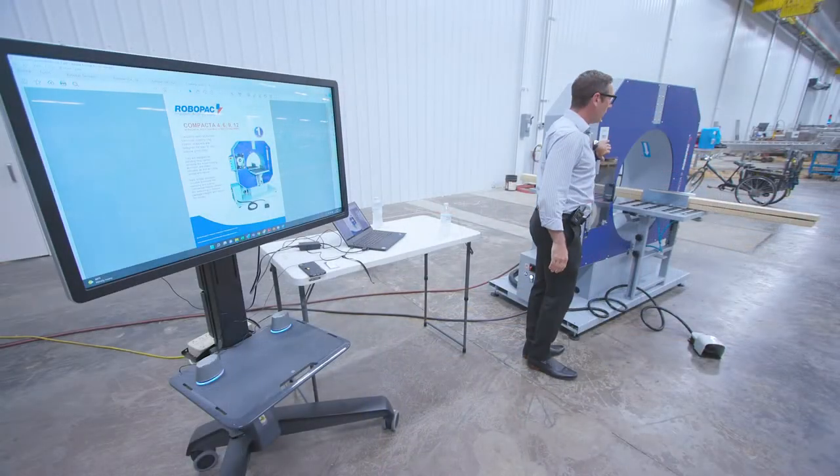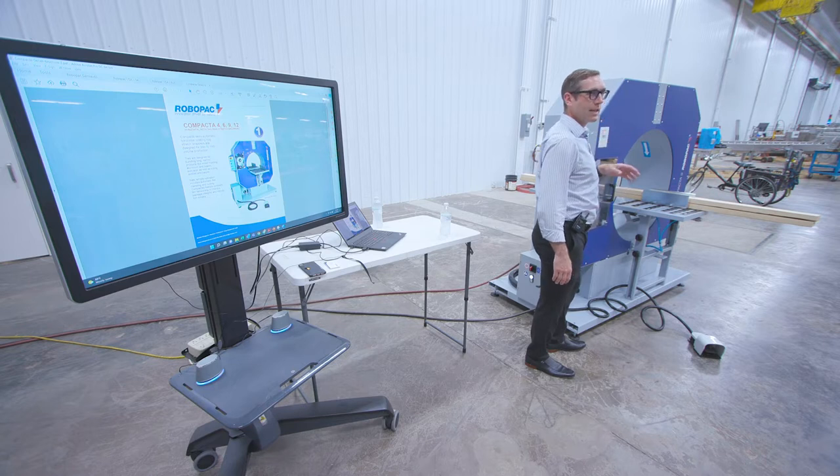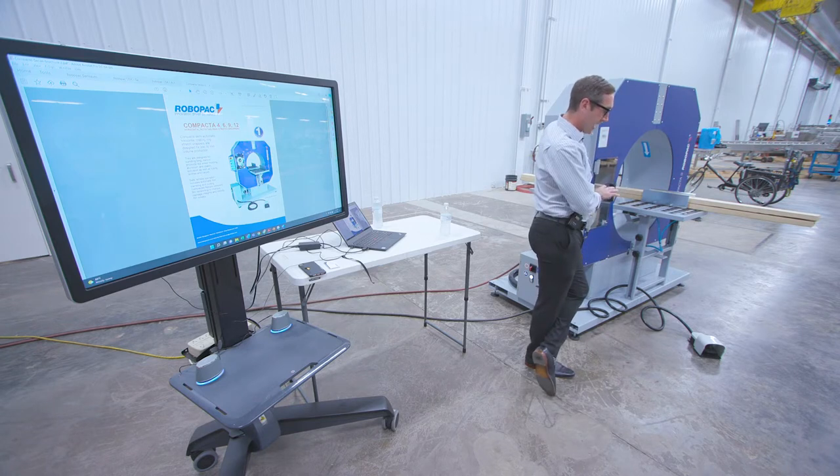Our models right now typically have about a 12-week lead time for something new. We do try to keep heavy inventory for stretch wrappers, the turntable machines. We do have a min-max with a compacted six in stock.